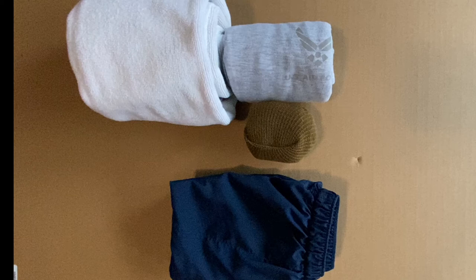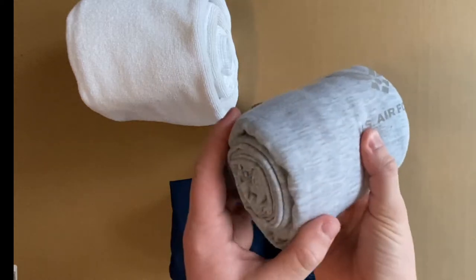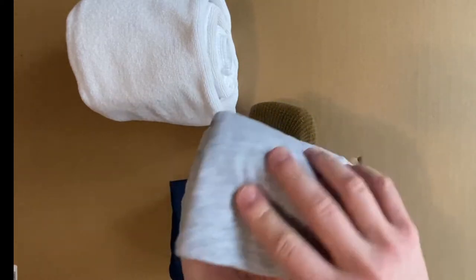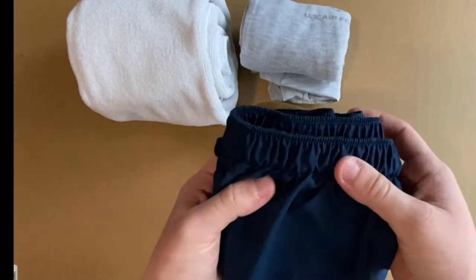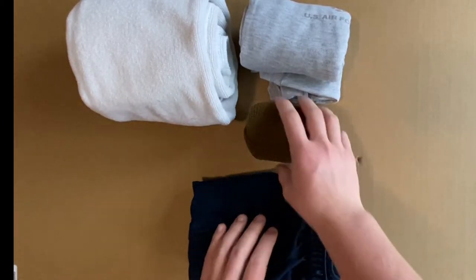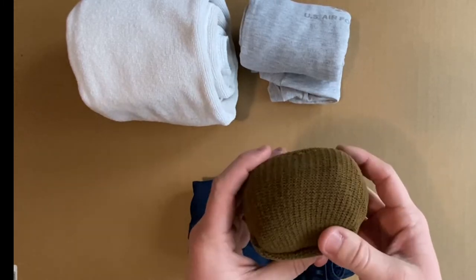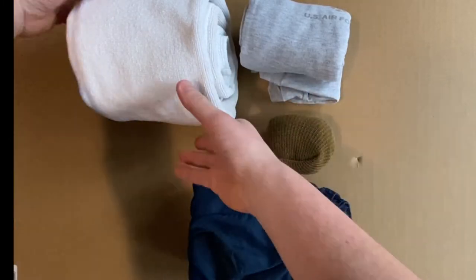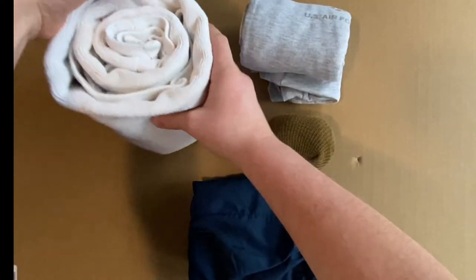Hey Rainier Raptors, Cadet Mitchell here, and today I'm going to be showing you how to fold your clothes as per the FTM guidelines. I've got everything laid out here for what we're going to be covering in this video: the PT shirt, which will work with any t-shirt; the PT shorts, which will work with any shorts or underwear; the Coyote Brown OCP socks; and last but not least, the towel, which scales to both smaller and bigger towels.